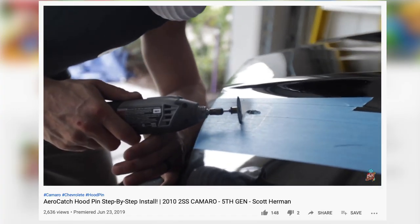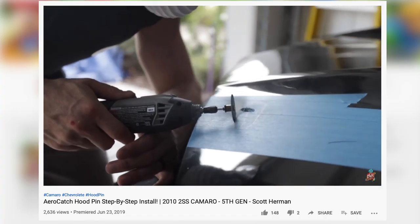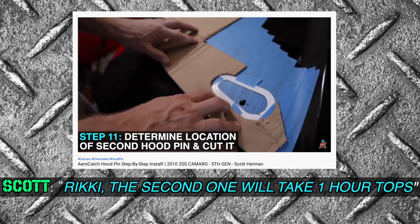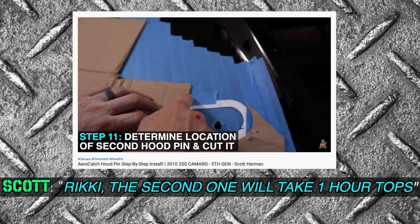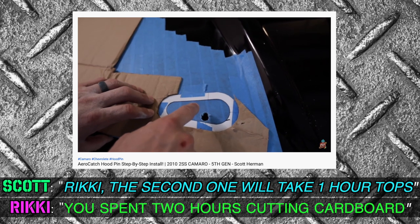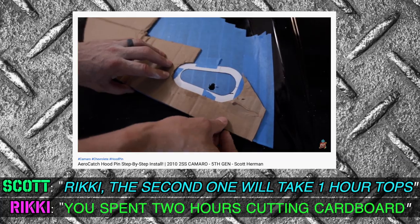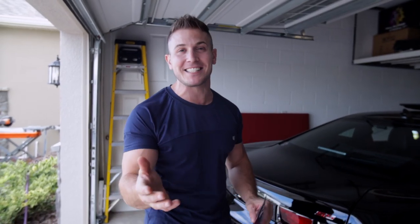Hey, what's up guys and welcome back to the channel. I know you've been asking for more car installs since I did the hood pins — if you missed that video make sure you check it out. That was a fun install, let's just put it that way. It took all day but we had a lot of fun doing it. Cutting into your hood can be scary, but if you take the time and do it right it's doable.